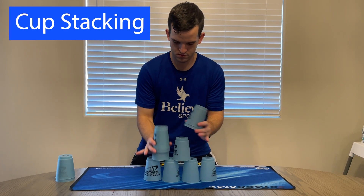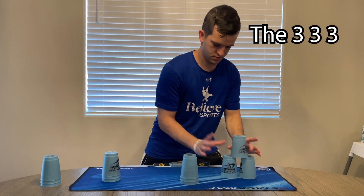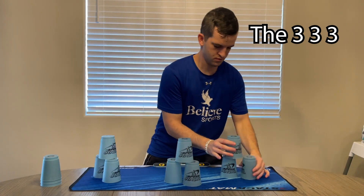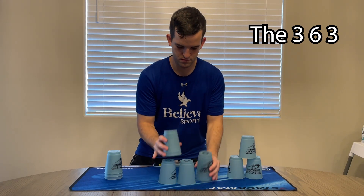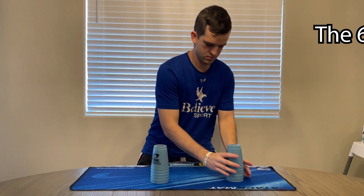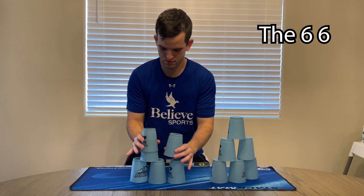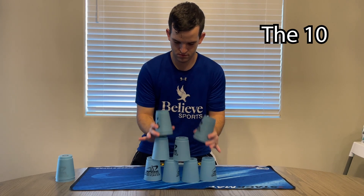Cup stacking can be used in a variety of ways in relay race stations. There is stacking through your four stacks of three cups, stacking two stacks of three cups and one stack of six cups, stacking two stacks of six cups, and stacking one stack of ten cups.